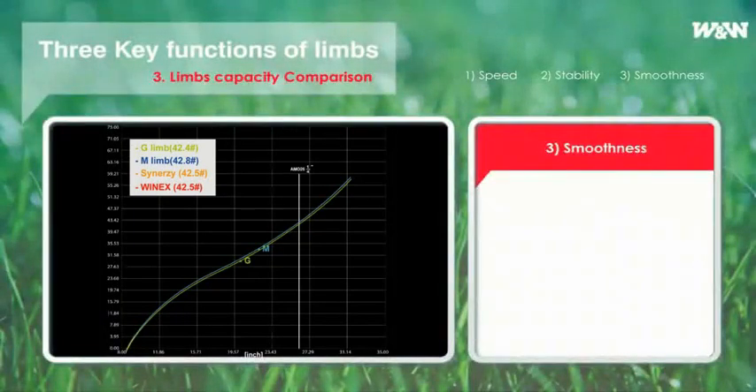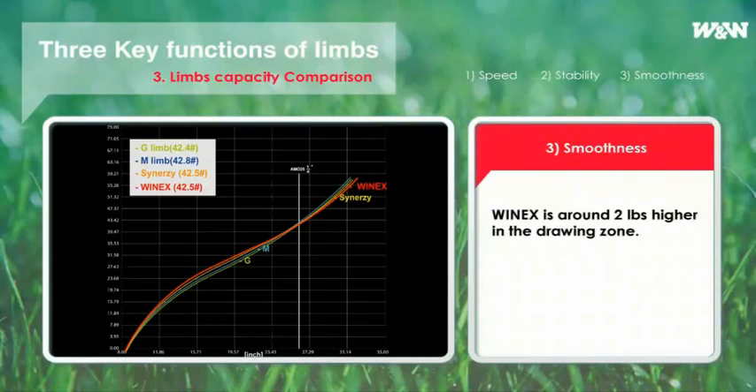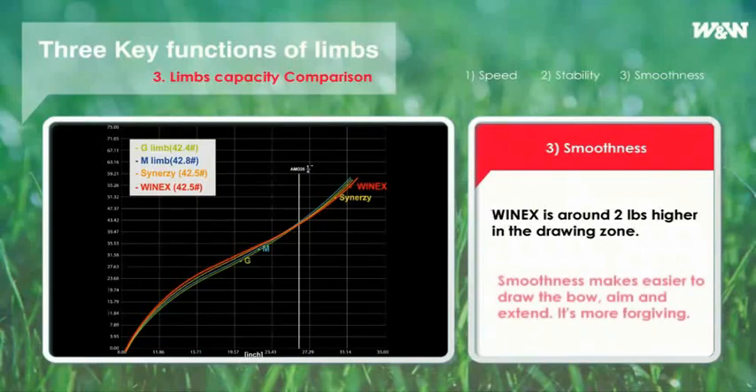Regarding smoothness, Synerzy — known to archers as the smoothest bow so far — is almost one pound higher in the drawing zone. Among all bows released internationally, Synerzy is the only bow whose draw force curve is largest in the drawing zone. But in terms of smoothness, WinX also has an outstanding difference from other limbs, being around two pounds higher in the drawing zone. WinX maximizes speed and smoothness at the same time.